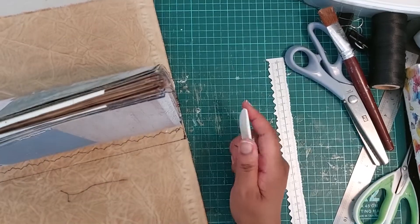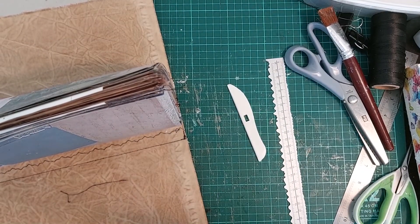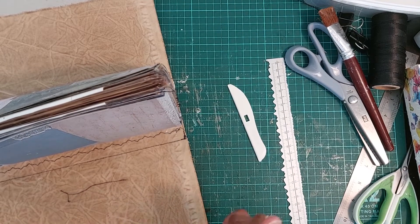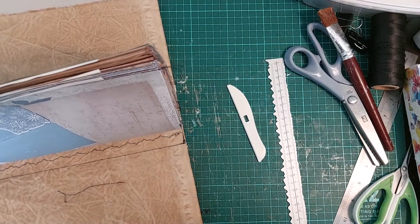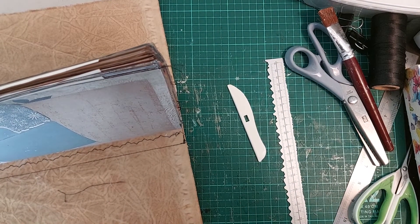I don't know whether this is boring, so what I'll do is pause the video, continue doing this, and come back. You've got the idea now — see you in a moment.